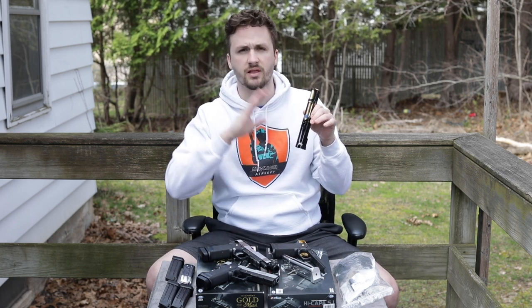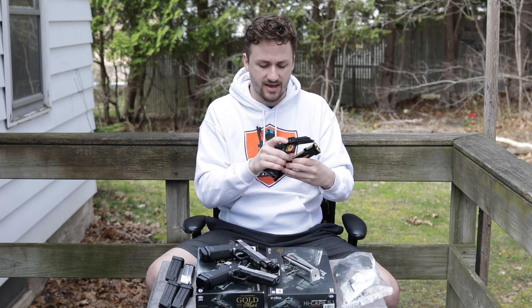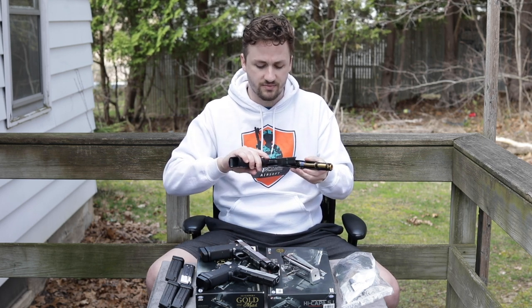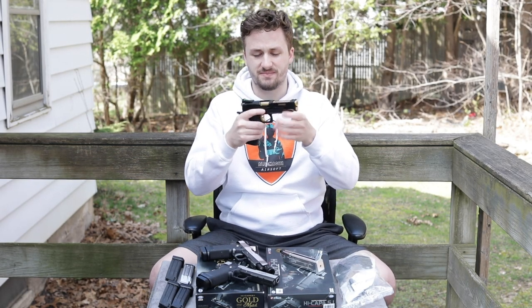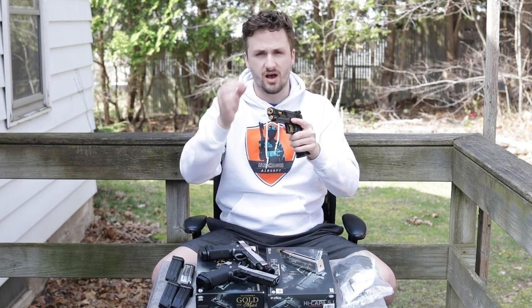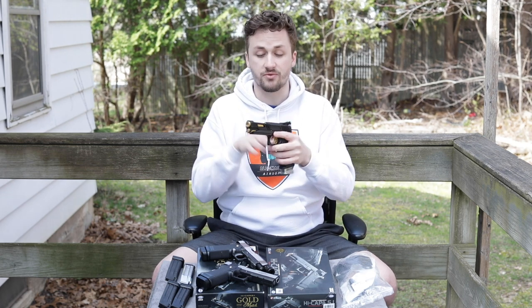A lot of these brands — since I've been building Hi-Capas — a lot of them are new. Like Cow Cow is a new big brand that wasn't around when I was building Hi-Capas mostly. The upper is a little bit misaligned with the lower — basically the hop-up doesn't have a screw to align it with the outer barrel, so it's a little bit finicky. But I really like this build.